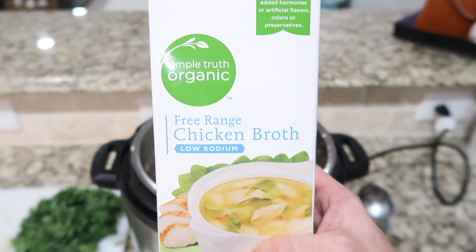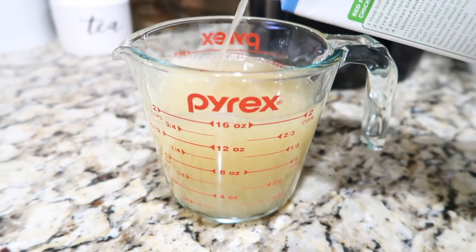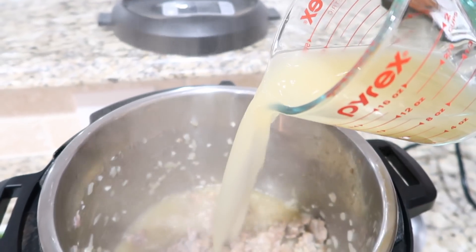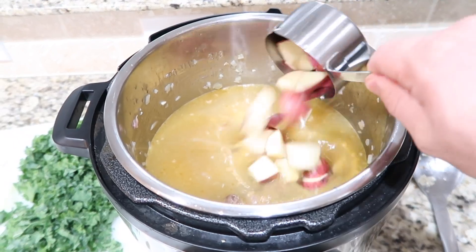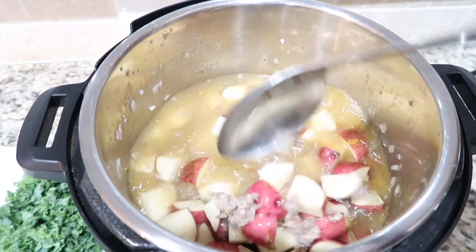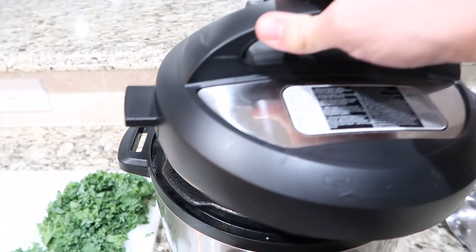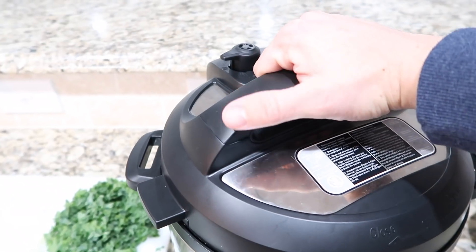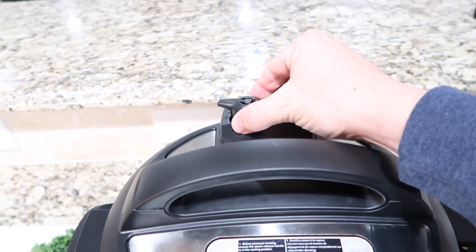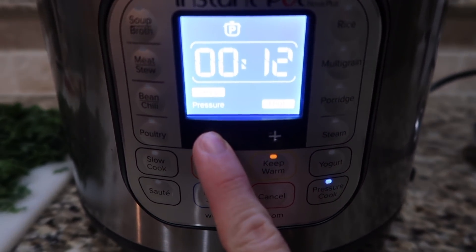Once the veggies and meat are all cooked, turn off sauté mode and add in six cups of chicken broth, the diced potatoes, and about one tablespoon of Italian seasoning. Place the lid on the Instant Pot, make sure the nozzle is set to seal, and turn the Instant Pot to pressure cook on high for 10 minutes.